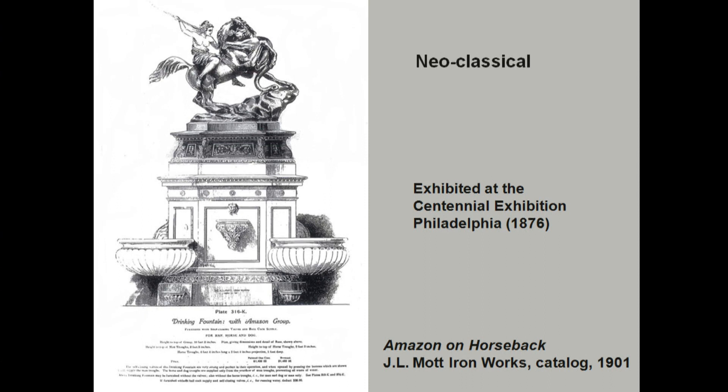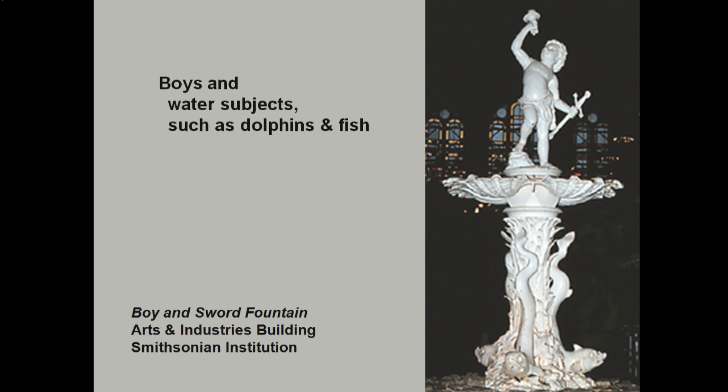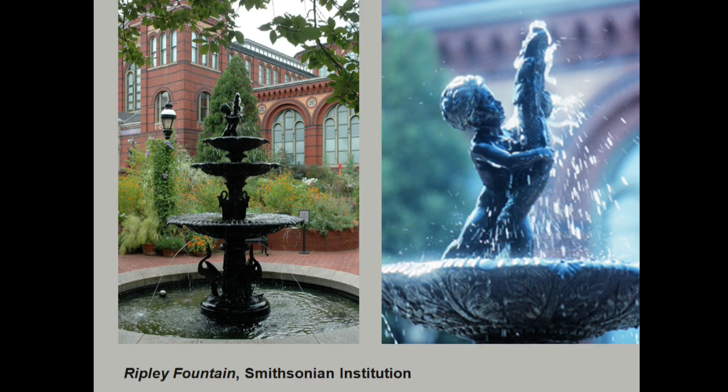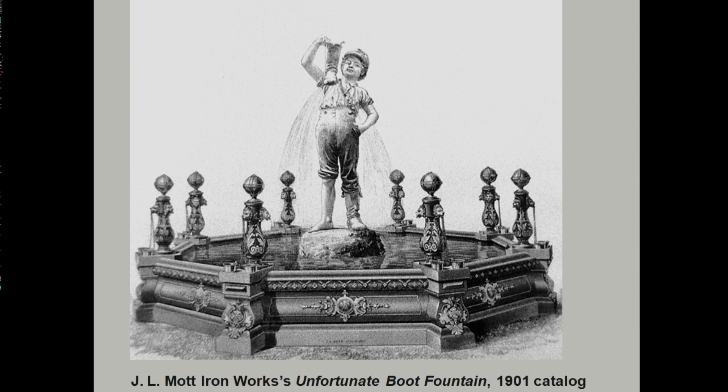I want to show you briefly some of the subject matter. Neoclassical statues were very popular — here's the Amazon again, which was produced in America as an exact copy of the one produced in Berlin. You have lots of boys and water — a little boy on top of a dolphin. This is the James Beebe and Company showroom in New York with a boy-and-fish fountain right in the middle. Here you see the same statue on a Smithsonian fountain. The boy with the leaking boot — with water emanating from the boot — was very popular, as were a little boy and girl in the rain called Out in the Rain.